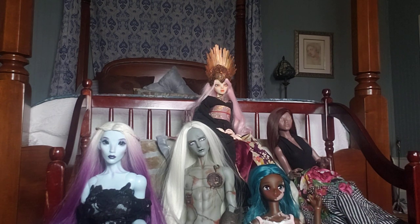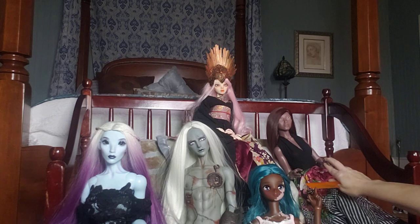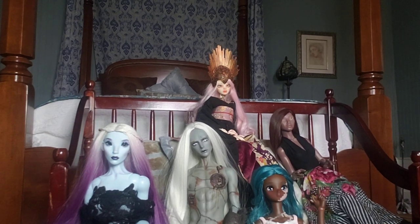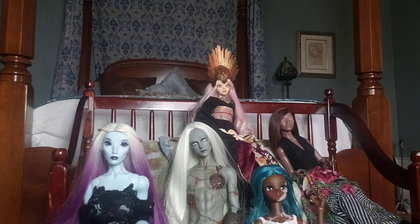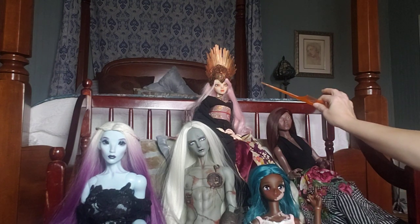I'll introduce her really soon — this is my new Twiggling Oryx in Sienna Tan that came in. I've mentioned her once but I want to do a few things with her. She needs a face-up but that might take a while to get done.